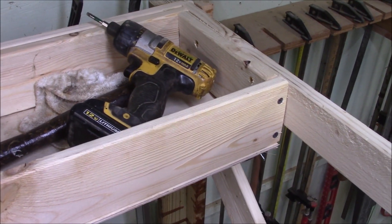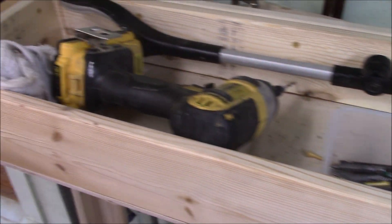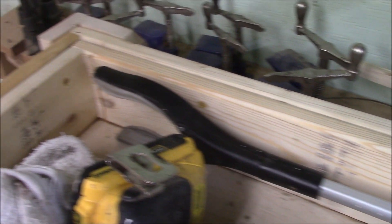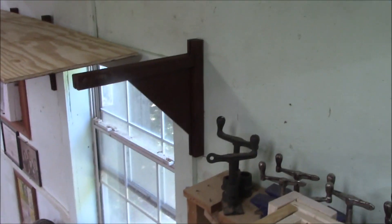I seem to be showing you everything but the shelf build today, but I'm pretty proud of my little tool tray up here. It's made of one-by material with a quarter-inch plywood bottom, made to exactly fit the inside of the cage. Luckily everything was square and I just screwed it into the sides with deck screws — it'll hold everything nicely. Let me go ahead and put the rest of the braces in — I've got three more to put in — and then we'll get to putting in the shelf.